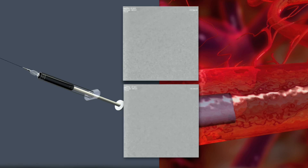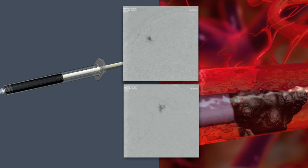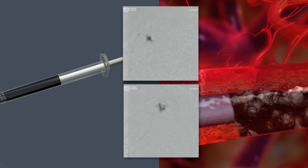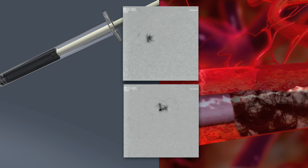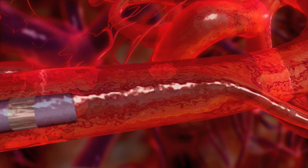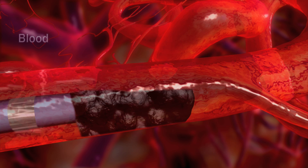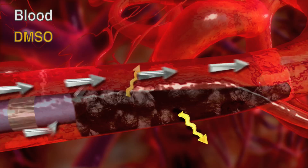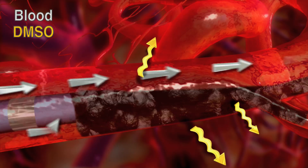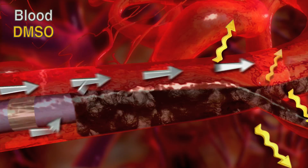Begin fluoroscopic imaging just prior to displacing the catheter dead space volume. If visualization is lost at any time during the procedure, halt Onyx delivery until adequate visualization is re-established. Onyx advances because it is pushed. Often compared to how lava flows, Onyx begins to solidify from the outside while the inner core remains liquid for a given duration. Onyx follows the path of least resistance, and at times flow dynamics within the nidus can make that path retrograde, causing the Onyx to reflux.